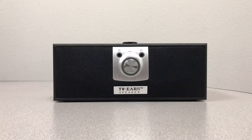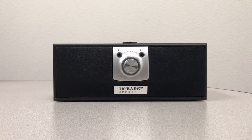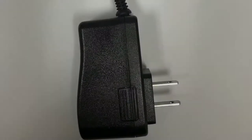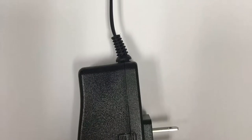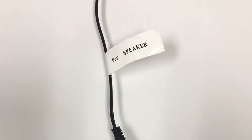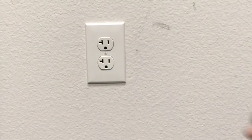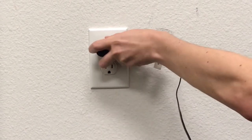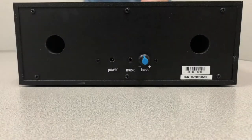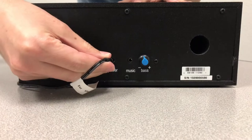This is the TVEUR speaker. It's very easy to install — you only need to connect one cord to the back of it. The cord needed should have a label that says 'for speaker.' Plug the larger end of this cord into any electrical outlet near where you sit down to watch television. The other end plugs into the back of the TVEUR speaker, labeled as power.